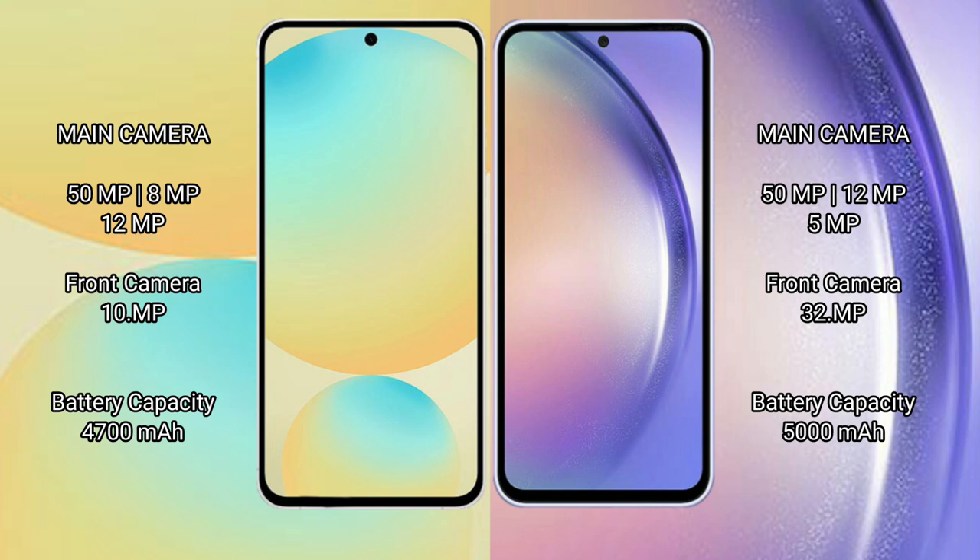Samsung Galaxy S24 FE has a 4600mAh battery with 25W fast charging support. Samsung Galaxy A54 has a 5000mAh battery with 25W fast charging support.